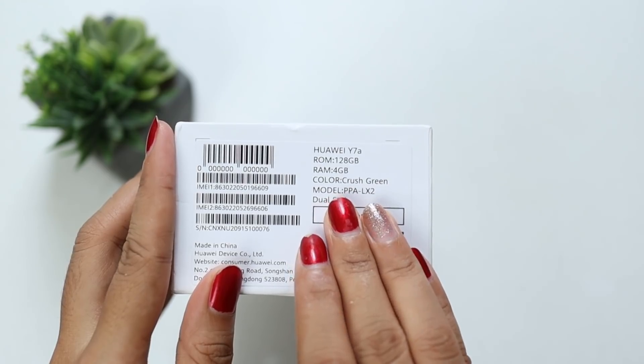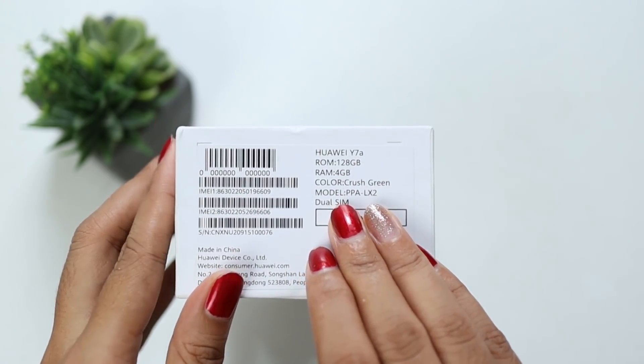At the bottom of the box, it says it has 128GB of internal storage and 4GB of RAM. Imagine that — for their entry level, the storage is already big.